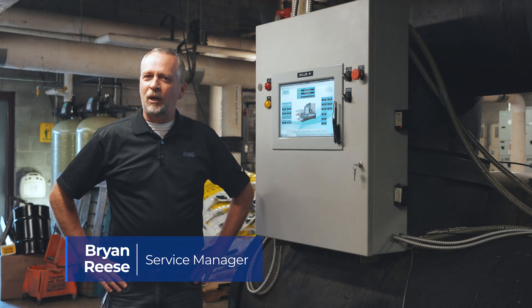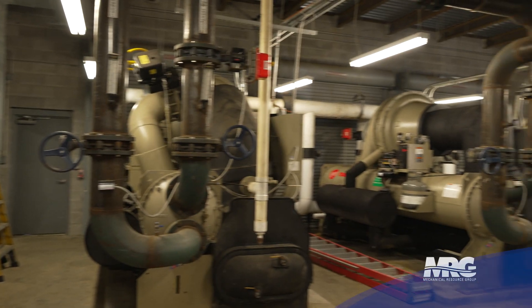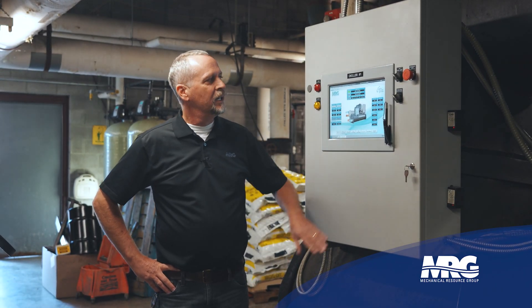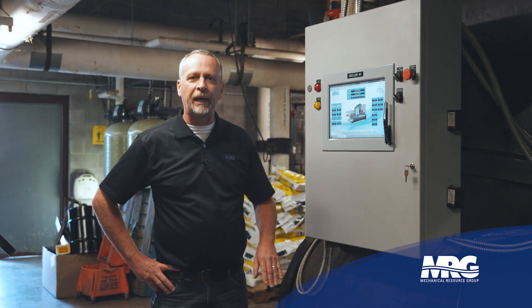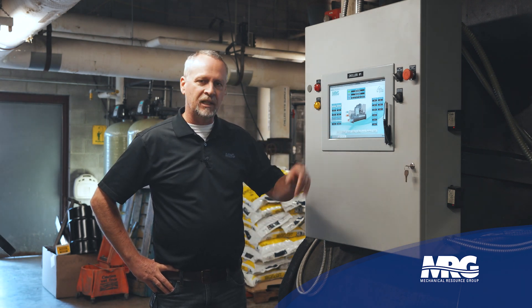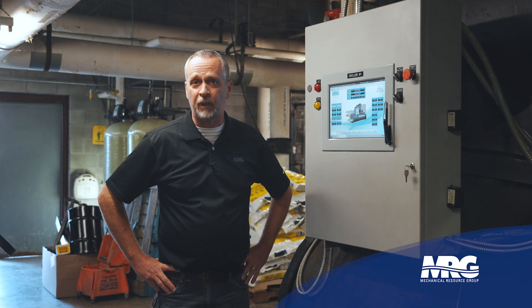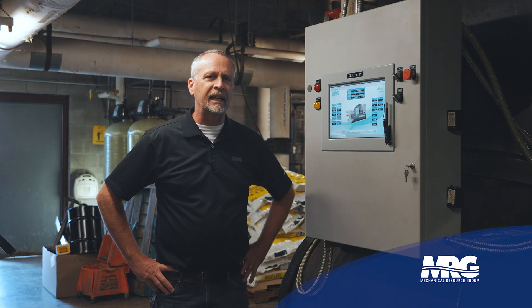Hey everybody, welcome back to Mechanical Pros. Today we're down at one of our customer sites and we're going to talk about upgrading the control panel on a Trane CenTraVac chiller from a UCP2 — which originally shipped with this machine — to an MCS panel, a Micro Control System control panel. We've recently done this chiller about two years ago, and have since done another chiller in this plant with plans for a third. We've had great success doing this across many different types of chillers.